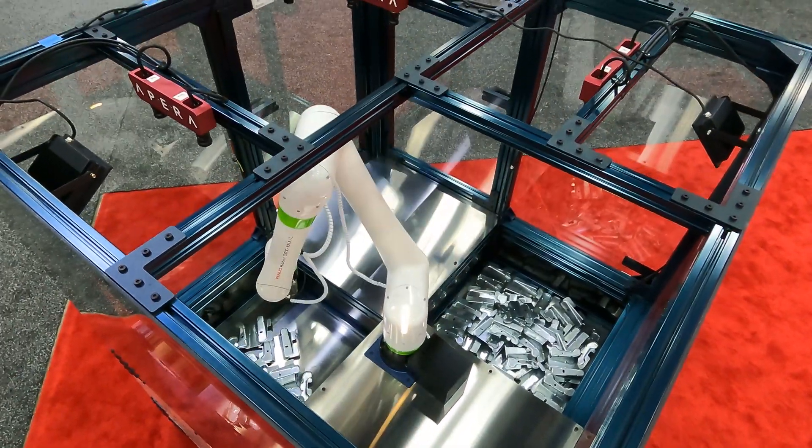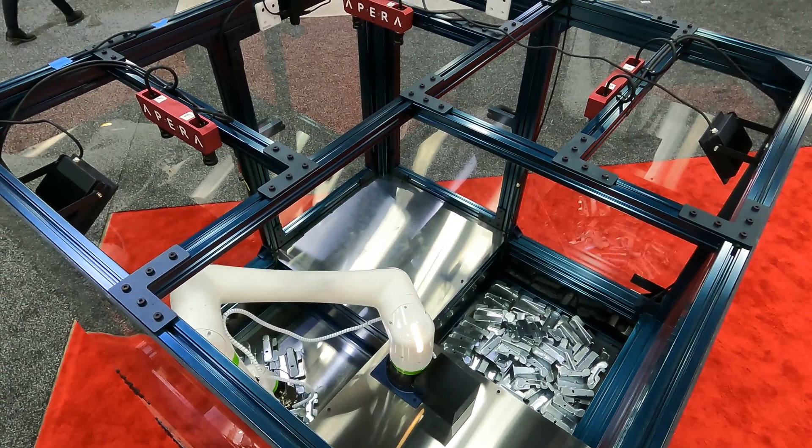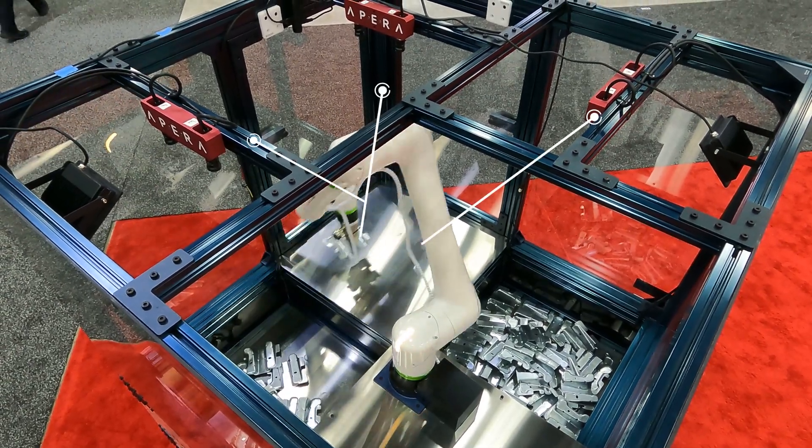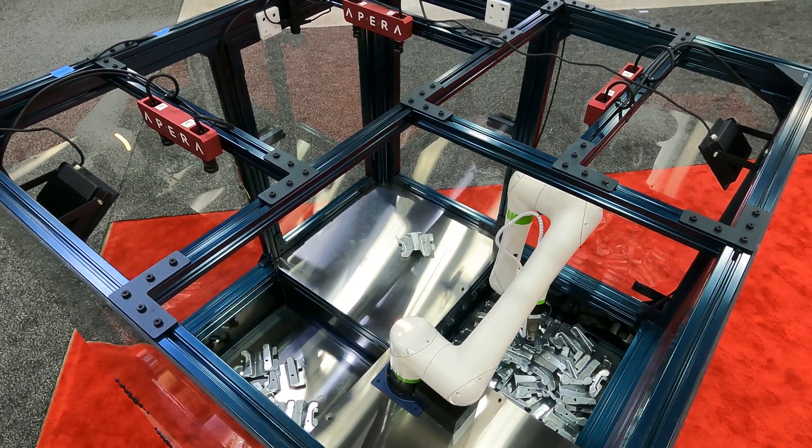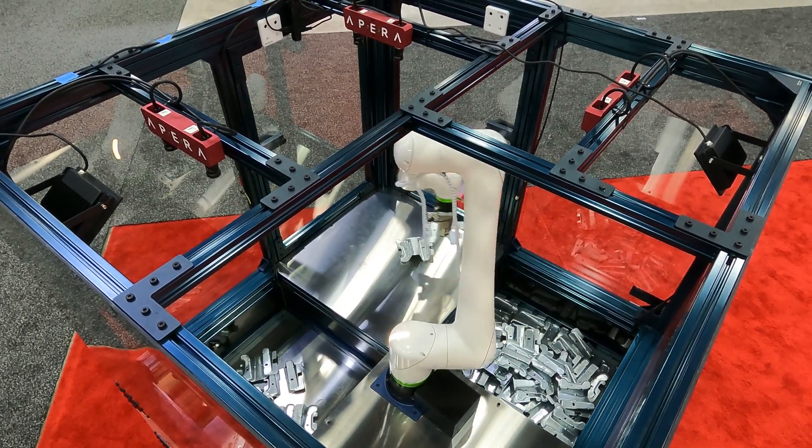Usually, this would mean layering on expensive camera sets. But the same vision system runs the robot over multiple areas using off-the-shelf 2D cameras, so the cost is significantly lower for a system like this one.